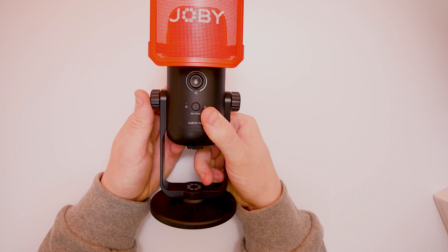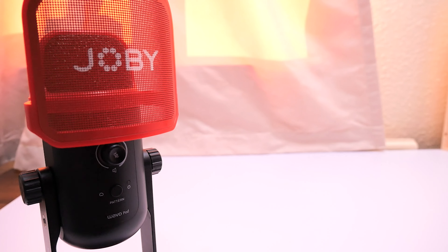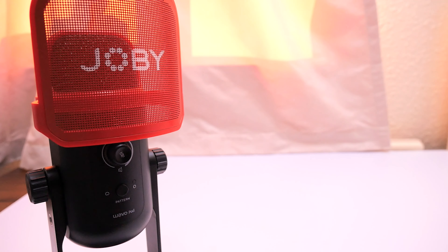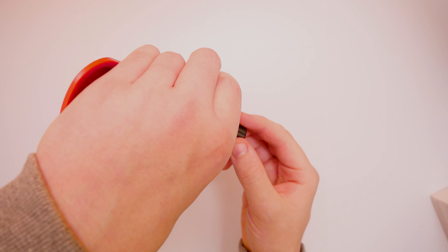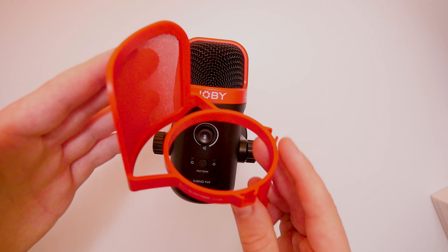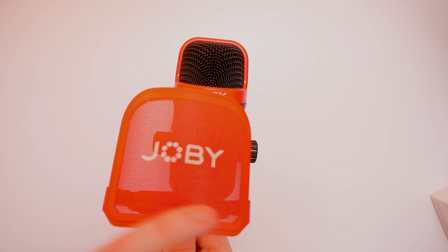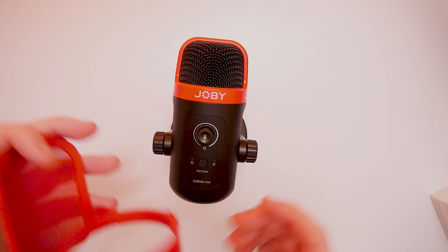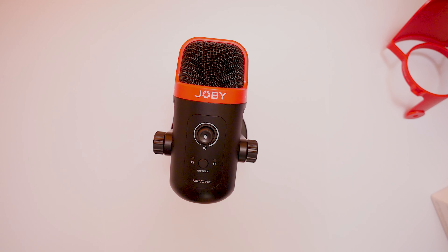And then we have the microphone itself. I've not seen a microphone design like this, especially when it comes to the filter — this is one thing I have yet to see. What we're going to do first is get this off with a little twist on the back. The filter literally just clicks in and out. You've got a mesh filter on the side here, and with that logo it just fits to the back of the microphone. It's a design I'm yet to see as well.